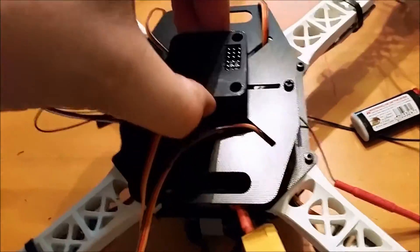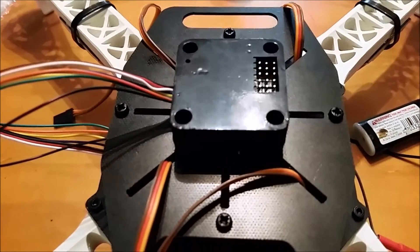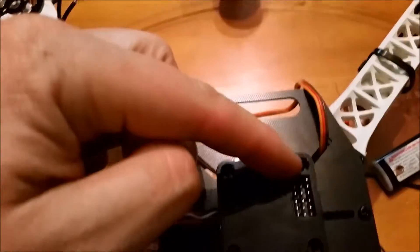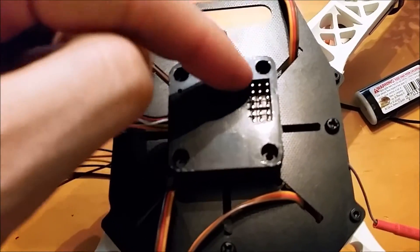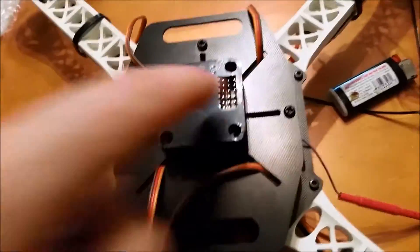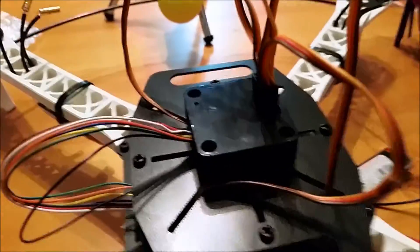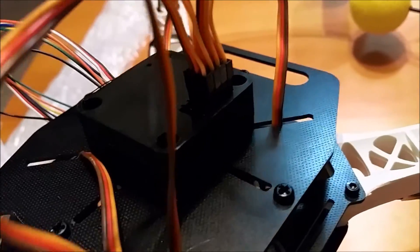We've mounted the CC3D board — it's on there real good. Now we're going to connect the ESCs. The order in which you do so is: left front, right front, right rear, left rear — that's channels one through four. Now we have the ESCs mounted into the CC3D board, plugged in in the order I just described.